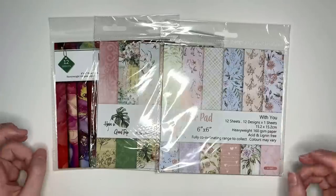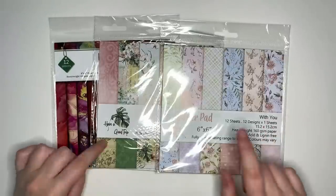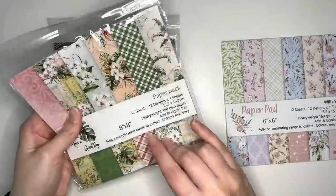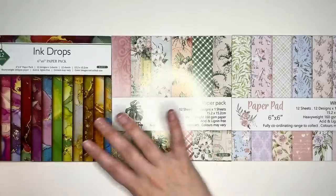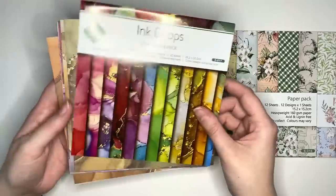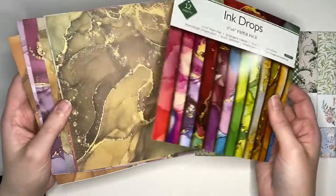Our next category is that of deco scrapbooking paper packs. We've got three designs here. Each of these have 12 sheets with 12 individual designs. Starting with this one — this is the ink drops pack. We have 12 sheets with one design per sheet.